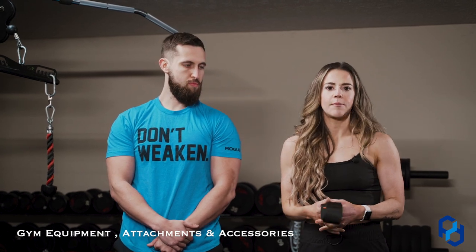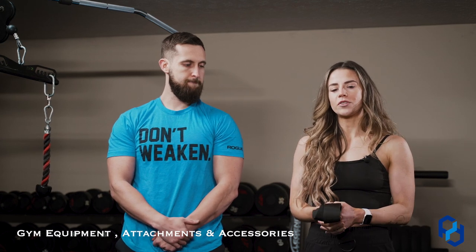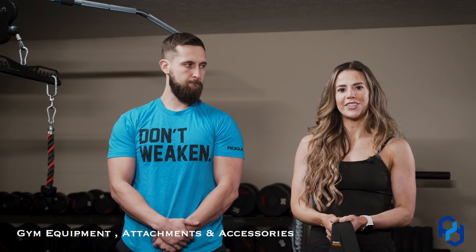If you have any pain points with pieces of equipment, you can reach out to anyone at Physique Development so we can help solve that for you. Those are just some tips for what you can use with the equipment you have at your gym.